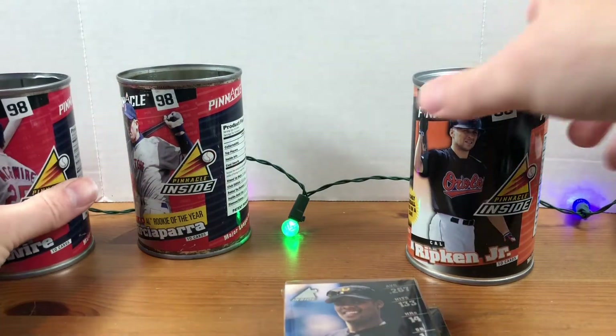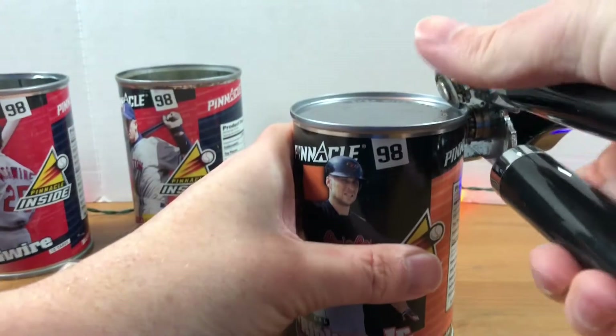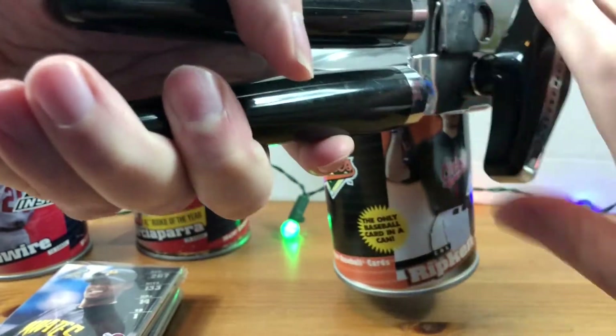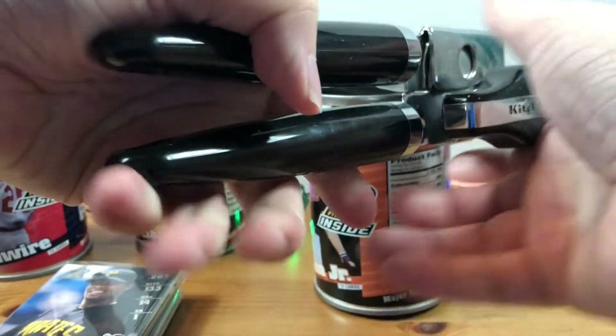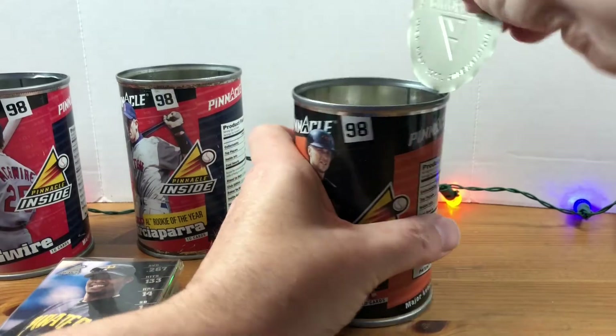I forget — I think the base set is 150 cards and there are two insert sets, I believe. Sorry, this is probably terrible audio with the can opener.